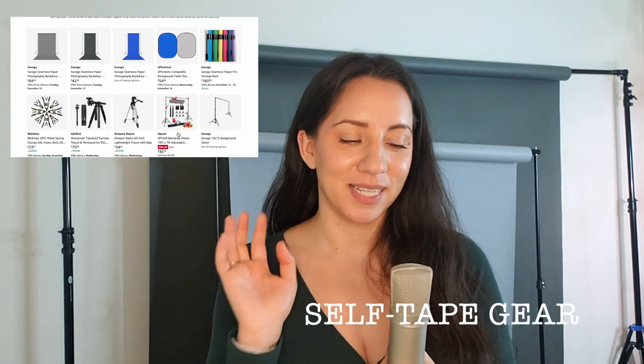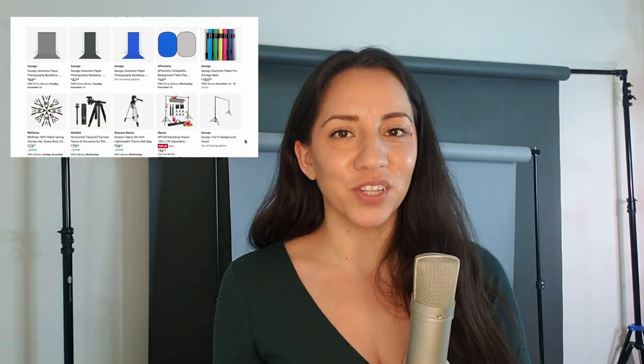Let's start with self-tape gear because I have a lot of it and it's what I get the most use out of — it's what actually makes me money. For self-tape auditions, you can get a 53-inch or an 86-inch Savage Universal seamless paper backdrop. You can make them a lot taller depending on what stand you have.